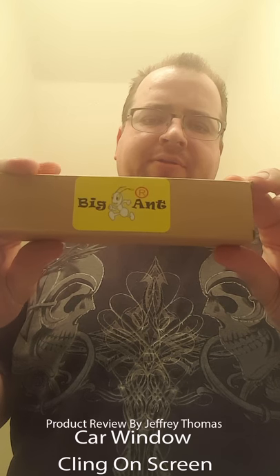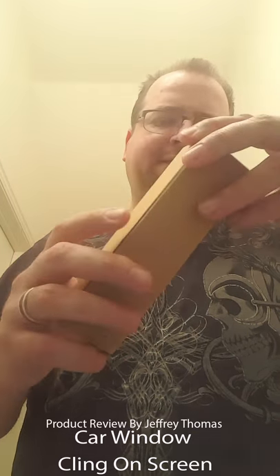Hey everyone, today I have for you another product by Big Ant. This is a static cling car window shade — it goes underneath your rearview mirror to help protect the area between visors when you have them down. It comes in this nice cool little box, it's nice and small.